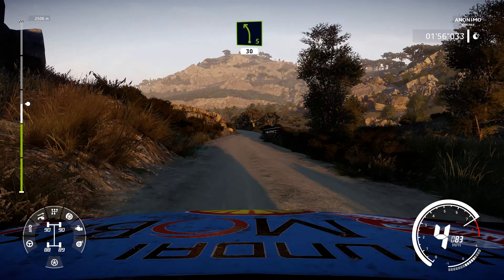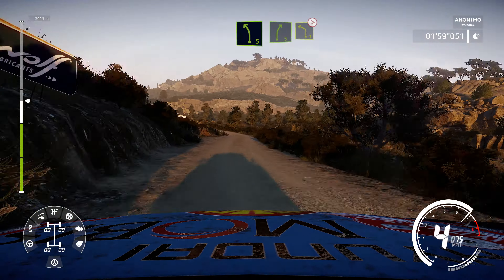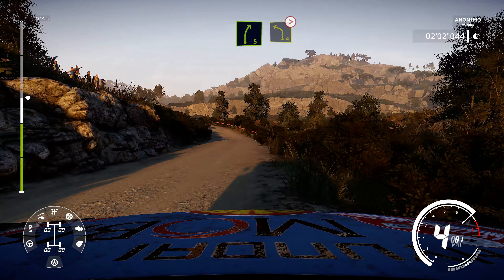Left 5 short, 30, keep in, and left 5 short, cut, into right 5, and left 4, tightens, very long, keep in.